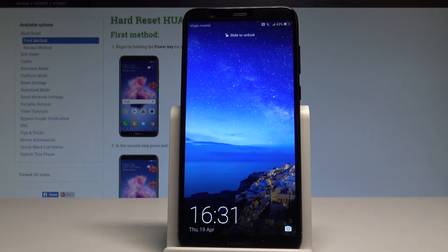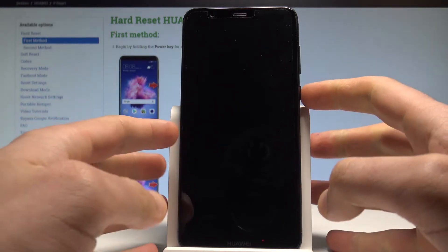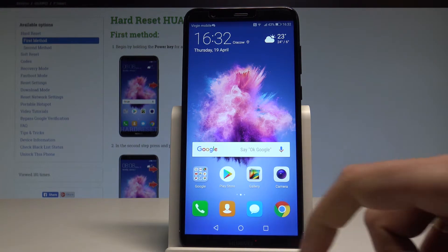Here I have Huawei P Smart. Let me show you how to check the IMEI and serial number on that device by using a different method. So at the very beginning, let me show you how to get access to this information by using the simplest way, by using the secret code.